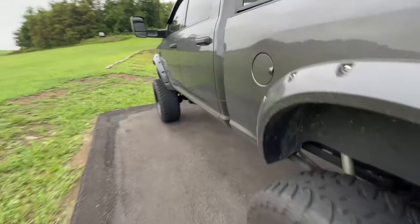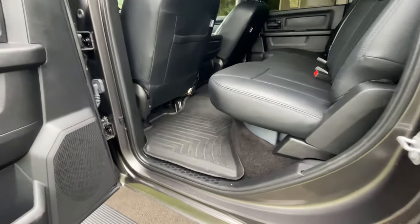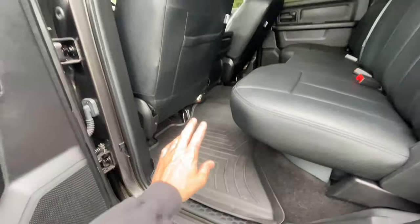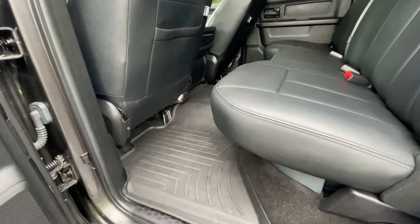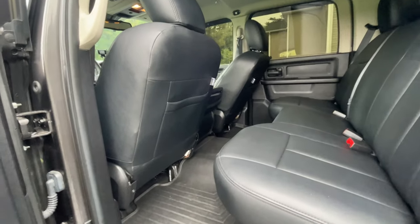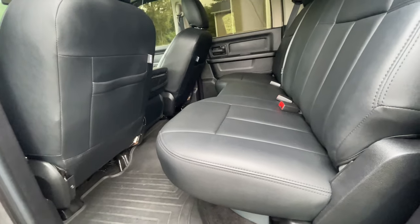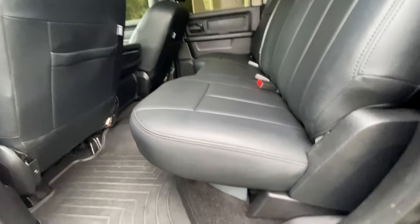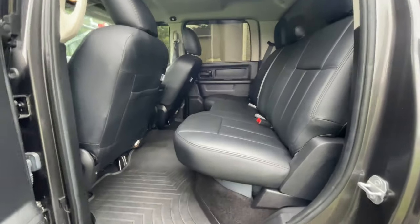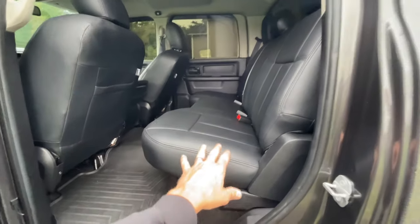Looking at the back seat: I have WeatherTech floor liners front and back in black. I also have the Clausio synthetic leather seat covers — these are custom-fit, not cheap generic covers. When installed correctly they look almost like real factory leather seat covers.